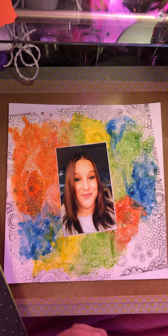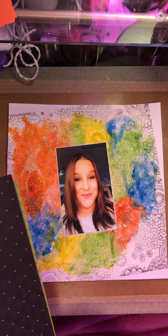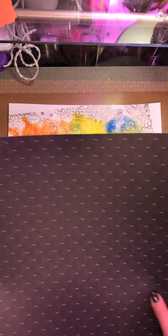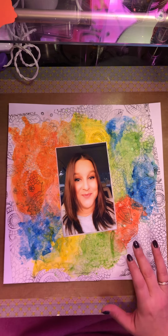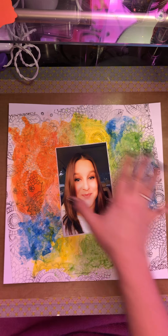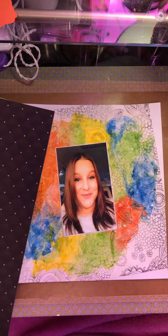I was impatient and it was taking a while, and I knew that if I tried to videotape it, it would make me crazy. So I'm going to take these two pieces of paper and add some border strips across there just to break up the mess that I have created.